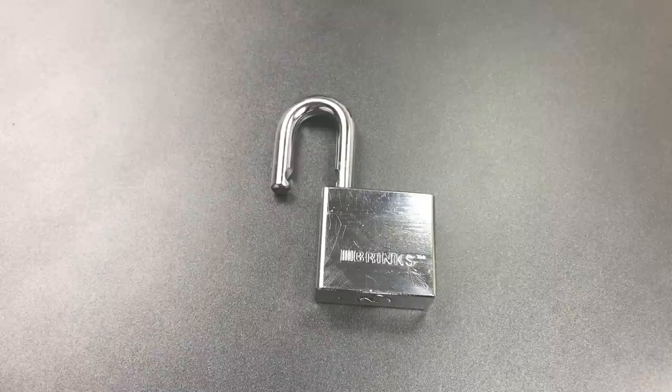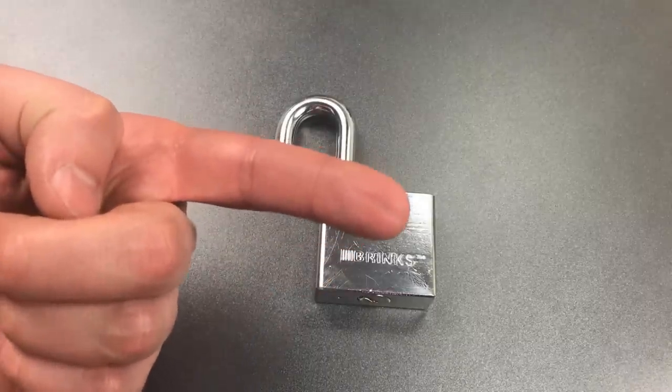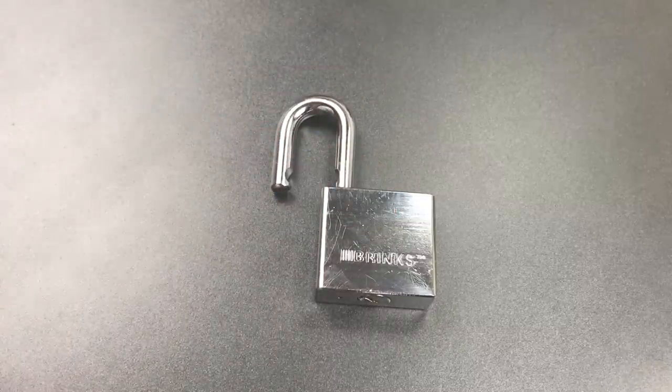There's really only one good way to deal with tapered driver pins and that is with absolutely gorilla-like tension. In fact, if we look at my finger, you can see there's still a dent in it from the amount of tension I used on that lock.